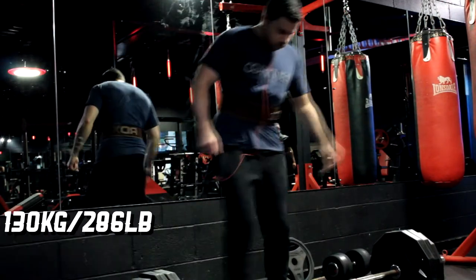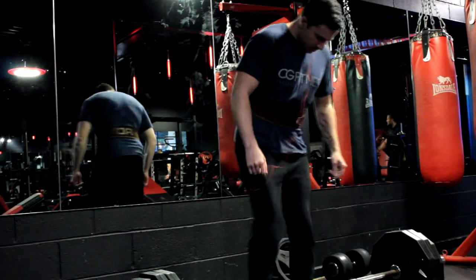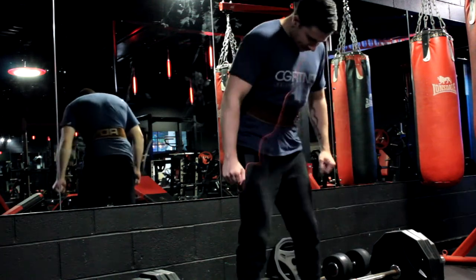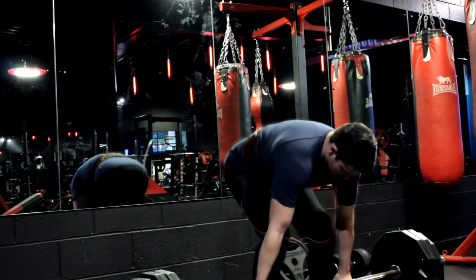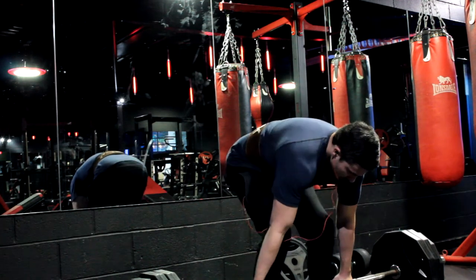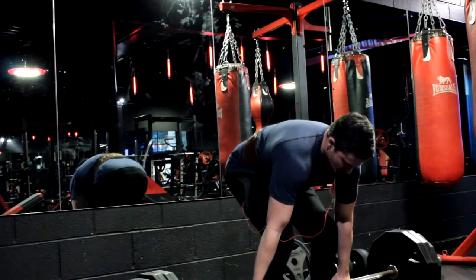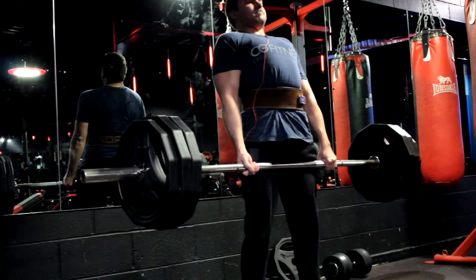Every other set I'm just increasing the weight by about 10 kg, which is 22 pounds, working my way up. My target was 140 kg, 308 pounds, which is what I hit for singles last week. I just wanted to make sure I could hit doubles this time, increasing the volume with a lot more sets, aiming for 10 sets total. I hit the target of 140 kg quite easily and managed to do two sets of doubles on that.